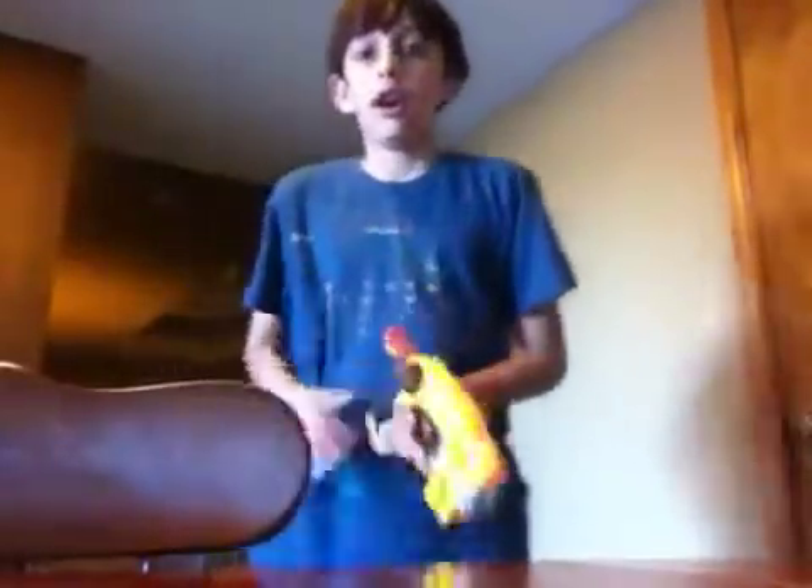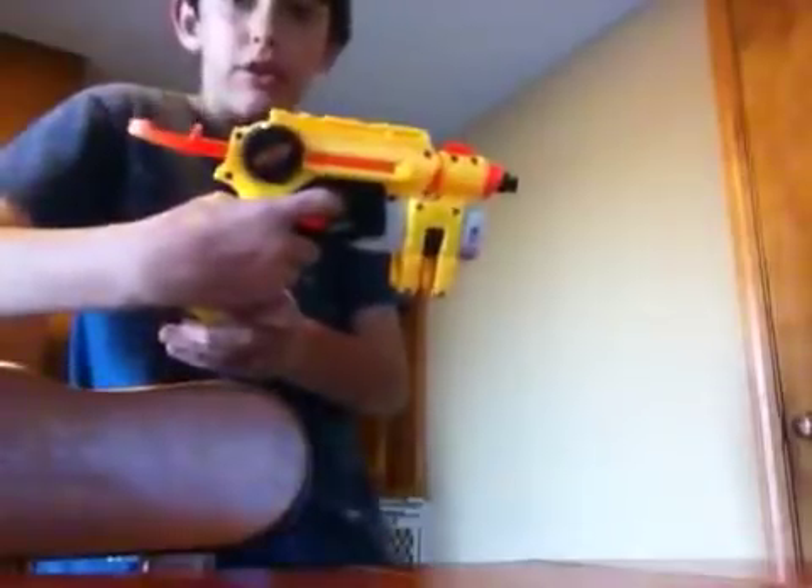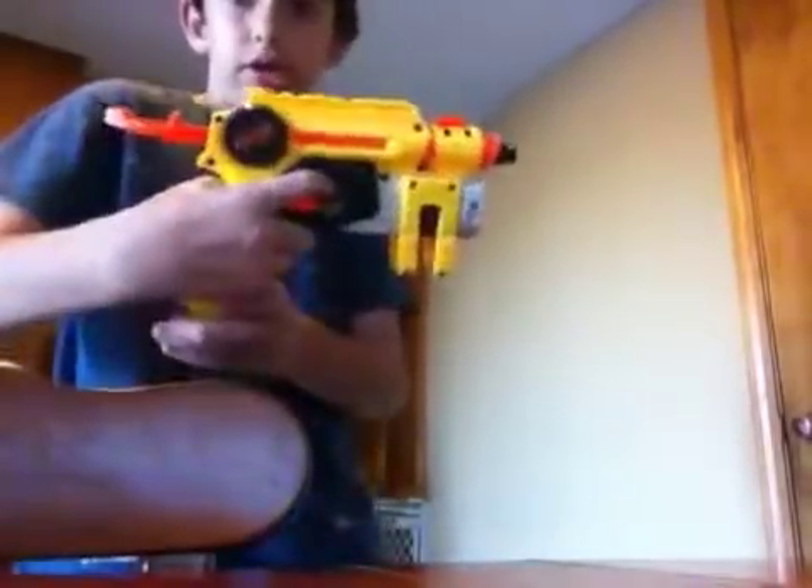Now I'm going to go about ten feet away and shoot it. I'm not going to arc it or anything, I'm just going to shoot it like this. So, I pumped the gun, I aimed the gun, I shot the gun. As you can see, that fell short a few feet.